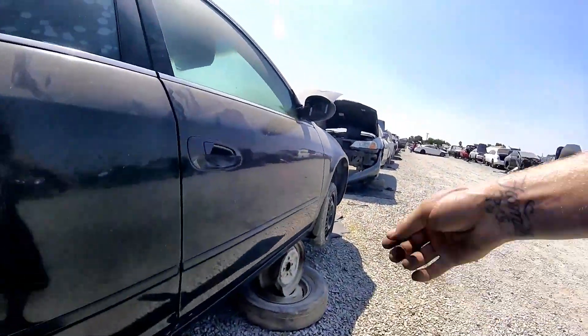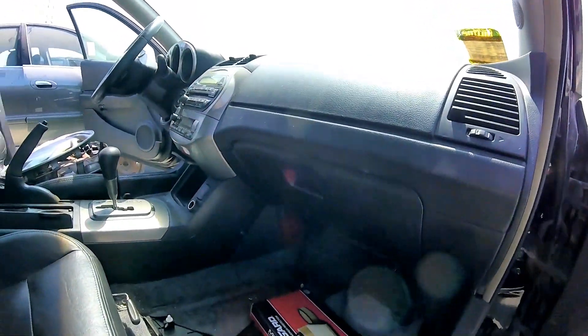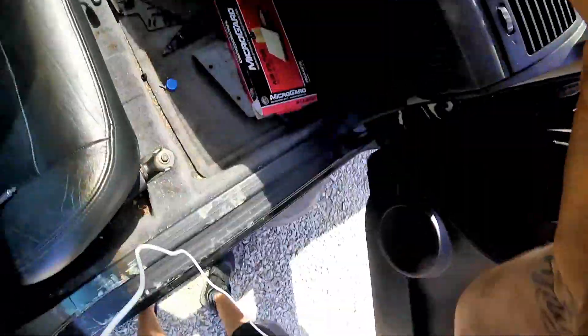The cabin air filter is there to prevent dust, pollen, and other pollutants from entering your car from the outside through the air conditioning or heating system. So the outside air coming in gets cleaned up through this air filter.